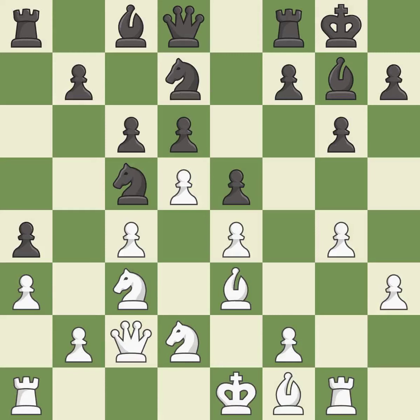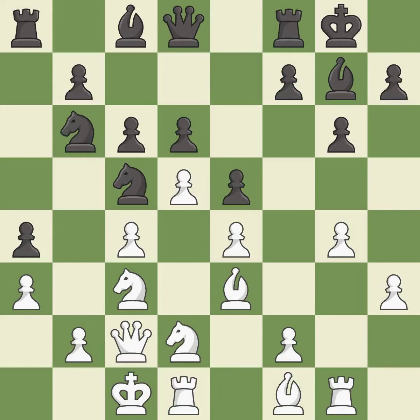This develops a queen off its starting square, getting it into the action — it is best. Castling develops a rook while also getting the king to safety. By castling to the opposite side of the board as the opponent, the game will tend to be more double-edged. This activates a bishop by developing it off of its starting square — it is good.